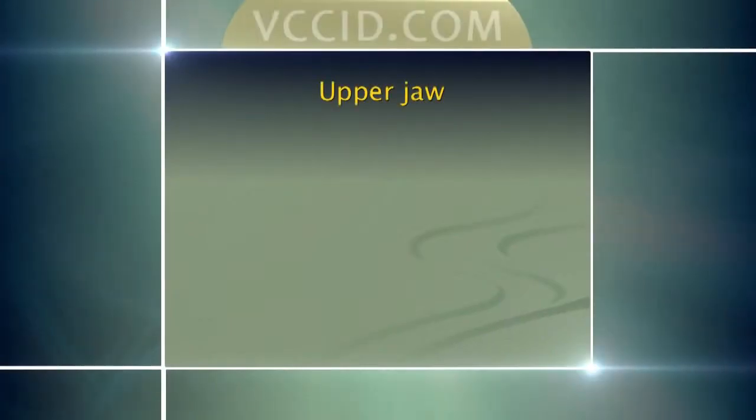Let's look at the upper jaw. The upper jaw is no different, other than the bone quality is different. Whatever we do on the bottom, if we want to do the same thing on the top, we have to be aware that the bone on the top is not as good quality as it is on the bottom.